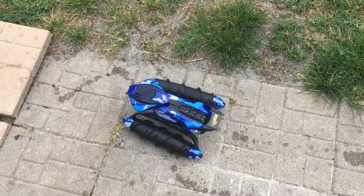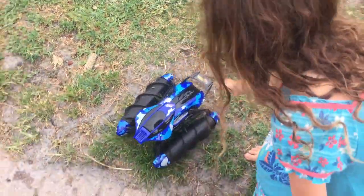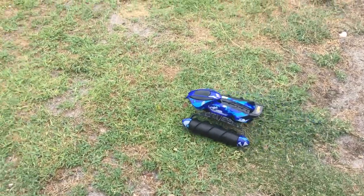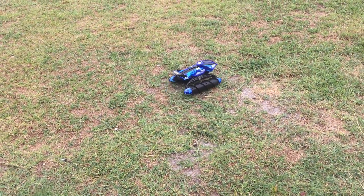A little harder on flatter surfaces. It's caught in a hole. Forward, go. Just forward. I'm going to try to get it into the playground.